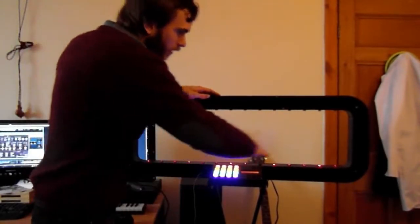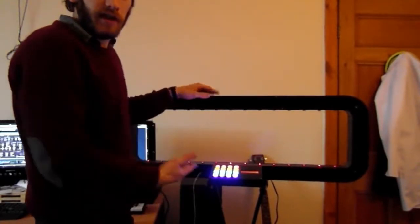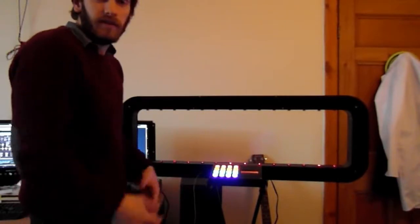This is what it can do. Obviously that's going through a certain kind of synth. It's MIDI controlled, so you can put it through any synth you like that's MIDI enabled.